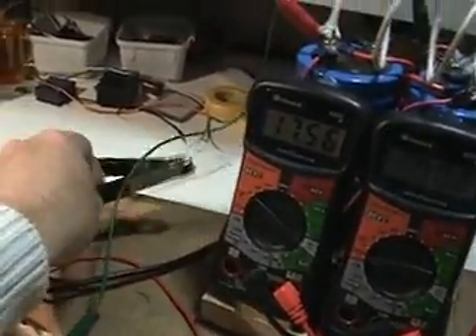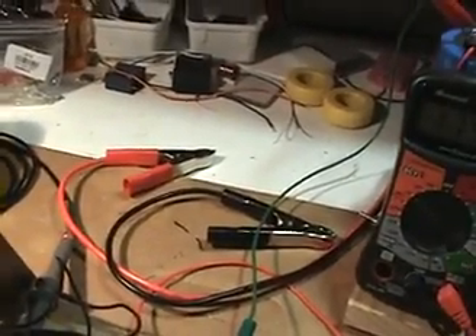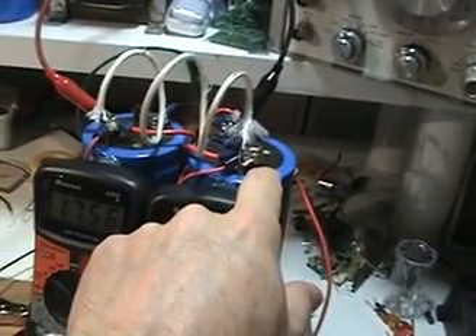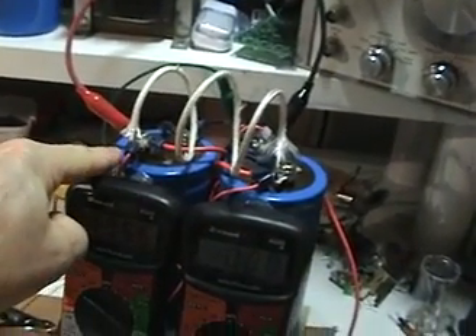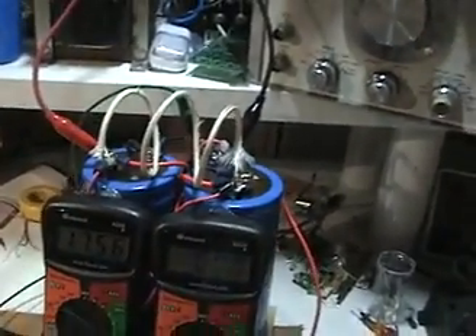Look — there are my clips for my battery and there's no battery attached. Those are two 3,900 microfarad capacitors each, hooked up in parallel with a resistance in between the two.